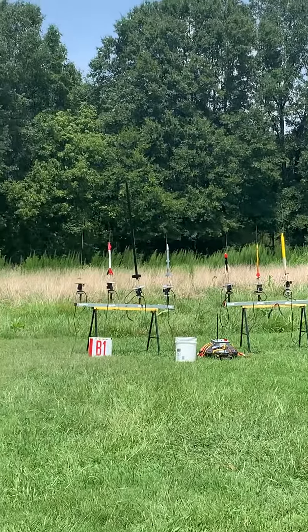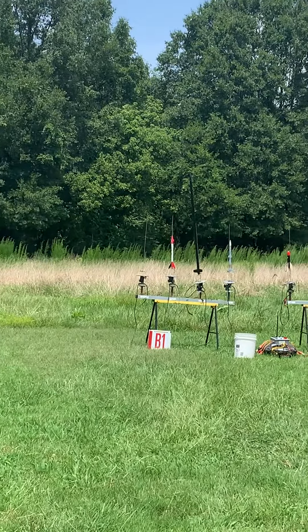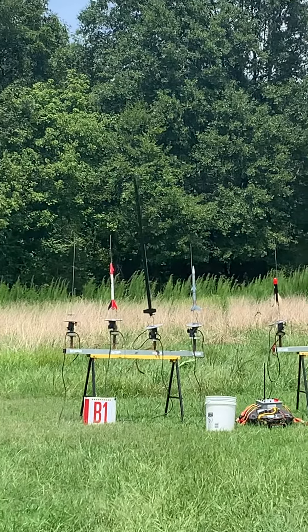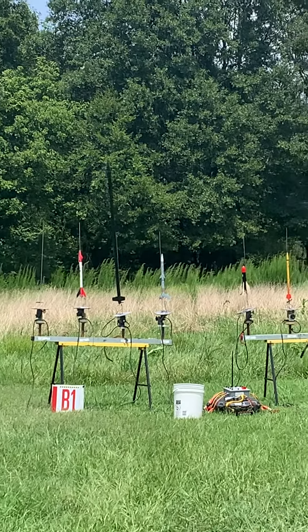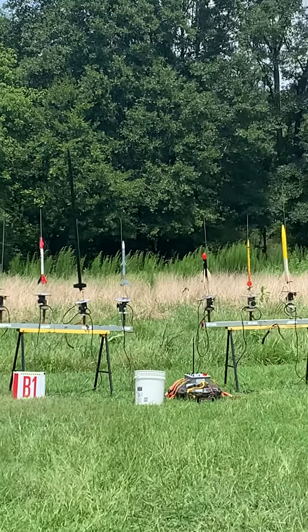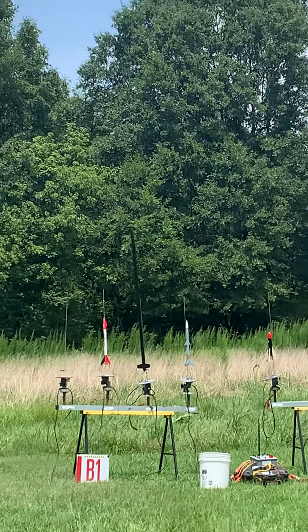Okay, B2. This is Connor's astrocap — it's not a C3-4. Who cares? It's probably a C6-5. Going in 5, 4, 3, 2, 1, go. C6-5. 1, 2, 3, 4, 5, 6. Yeah, it was a C6-5.